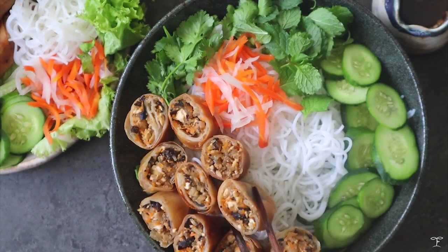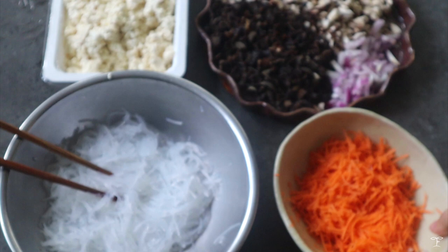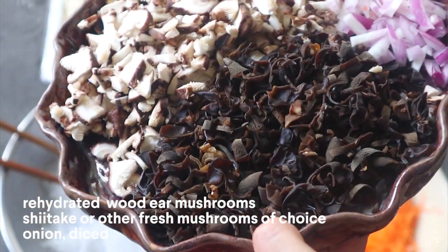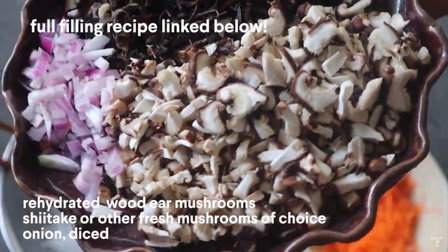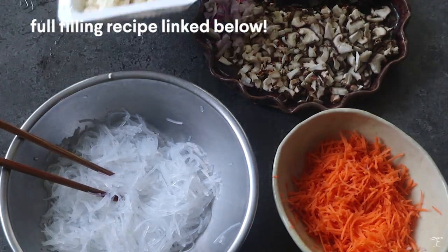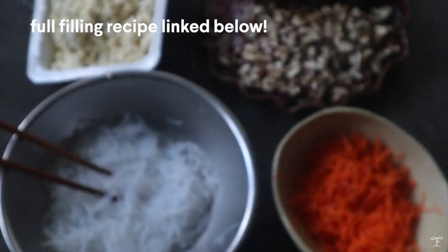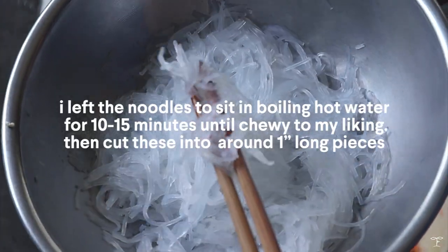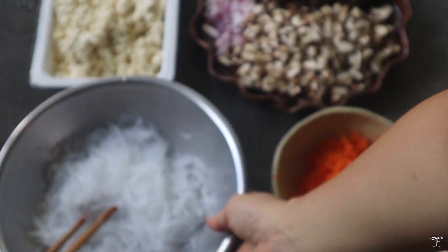We're going to start off with the fillings. We have some shredded carrot, some wood ear fungus or black mushrooms, and some shiitake mushrooms or other fresh mushrooms, diced up. We also have some diced onion, some extra firm tofu that I mashed up with a fork, and lastly some rehydrated mung bean vermicelli noodles that I soaked in water until chewy, then chopped up.